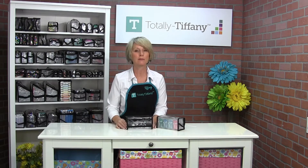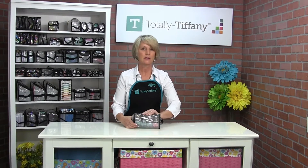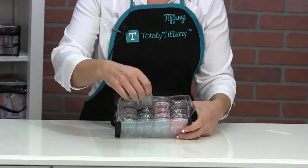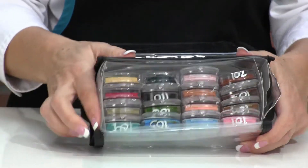One of the things people love Irene for are their Quick Quotes chalk inks. You can get 16 Quick Quotes chalk inks in your Irene bag, nice and neat and flat like this.